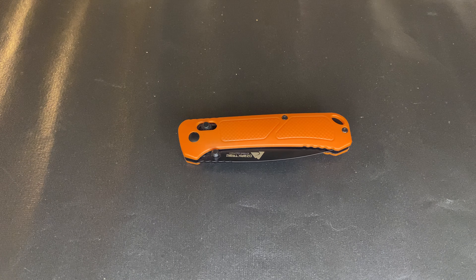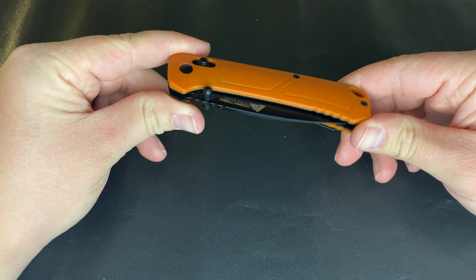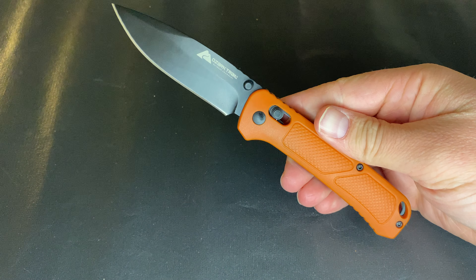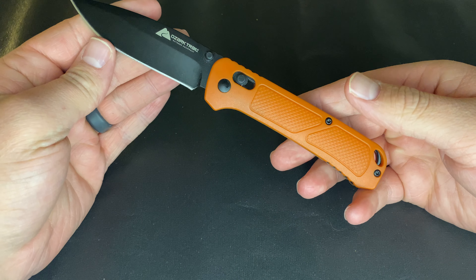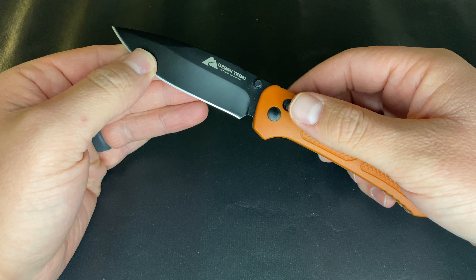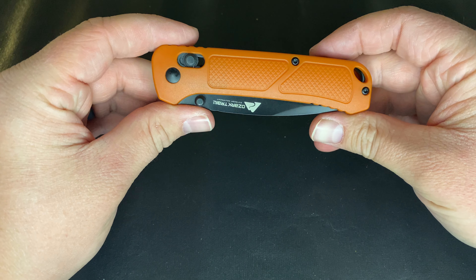Welcome back to the Rocky Mountain EDC channel. As you can tell by the thumbnail and title, we're going to be talking about a knife that has taken YouTube and the knife community kind of by storm. There's a lot of hype around this knife — I'm going to say it's probably going to be short-lived hype — and that is the unnamed Ozark Trail folding crossbar lock knife in D2 steel.